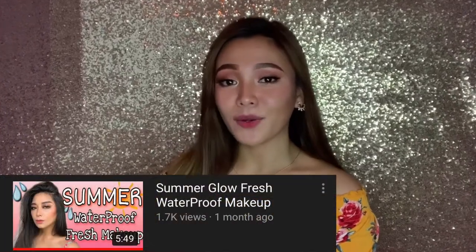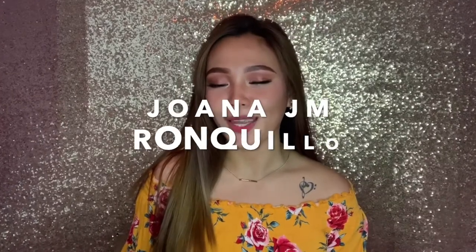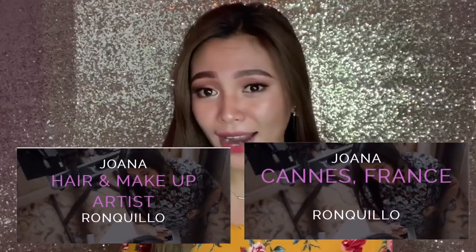Hi guys! Welcome back to my channel. So for today's video, as you can see sa title, itatry kong i-recreate yung video ni Ate Juana. So if you wanna know how I do that, then please keep on watching. Before ako mag-start, ipapakilala ko lang sa inyo kung sino si Juana J.M. Ronquillo. She's basically a professional makeup artist sa France.